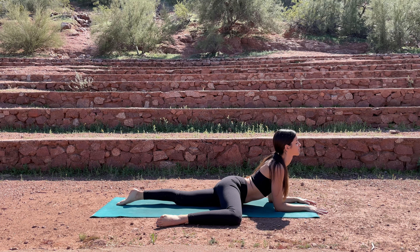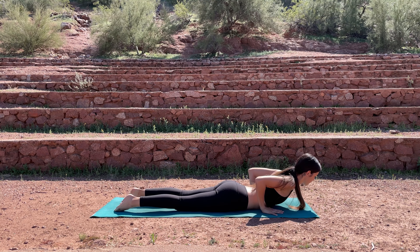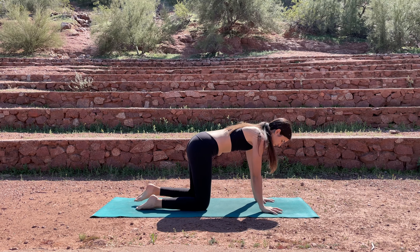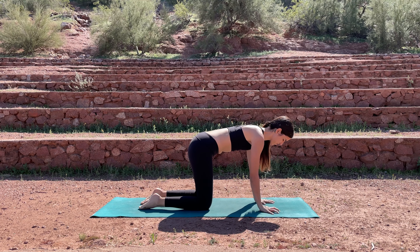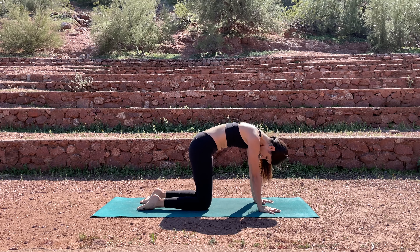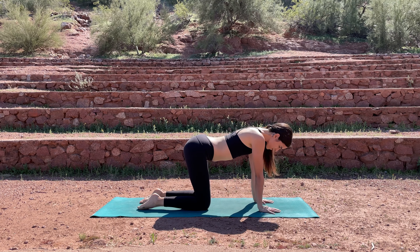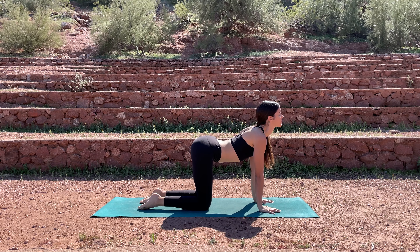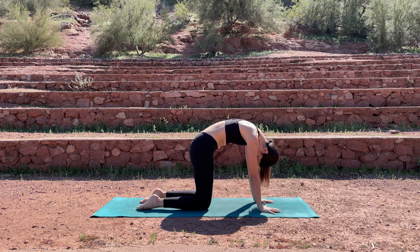Release when you're ready. Slide your hands back so they're right under your shoulders and push yourself up into a tabletop position — shoulders over the wrists, hips over the knees. Inhale, arch your back, maybe look up. Exhale, round, pushing the mat away from you. Inhale, arch, smile your collarbones open. Exhale, round, tucking your chin and your tailbone.